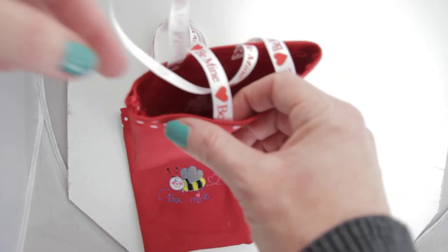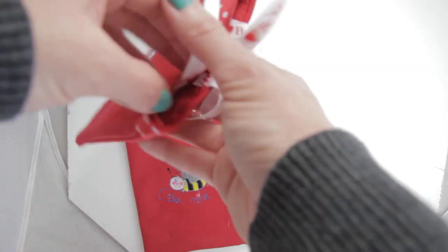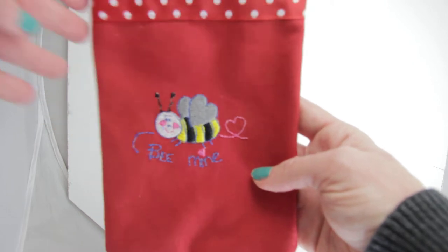That way you can just put all their goodies in there. You're going to stuff it with candies, pencils, or erasers. Then you've got your nice 'Bee Mine' design.